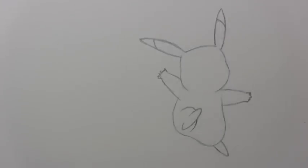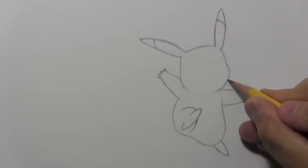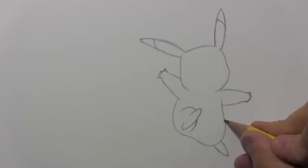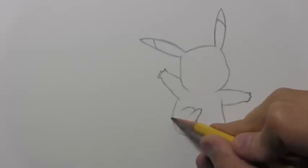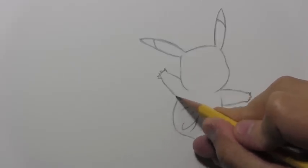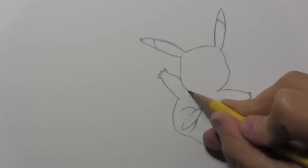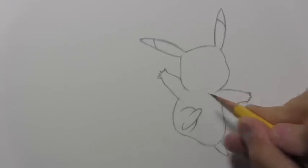If you really want to get all the details right, I think it's important when you're drawing a pre-established character to do exactly as you see the original artists having done, and then maybe later on, if you want to play around with it and do your own version of Pikachu, have at it.